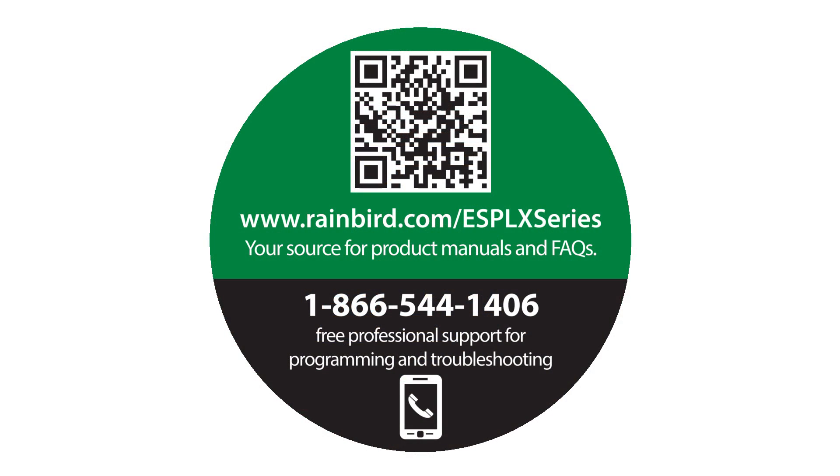Be sure to visit Rainbird.com/ESP-LX-Series for product manuals and FAQs. You can also call us for free professional support for programming and troubleshooting.